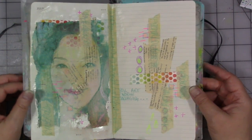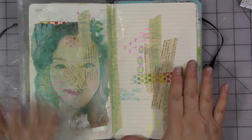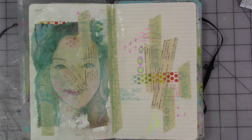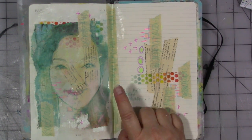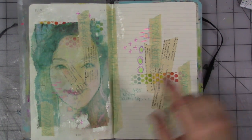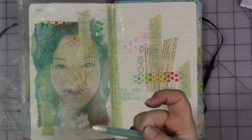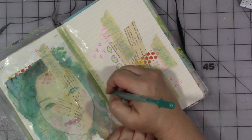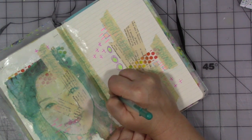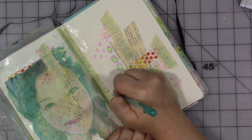I like where this page is going. We'll be back next week with more things to add. Actually, before we go, I really want to make 'you are worth salvaging' bolder and brighter on the page. So let's repair that layer — that writing — by making it darker with a jelly roll pen.